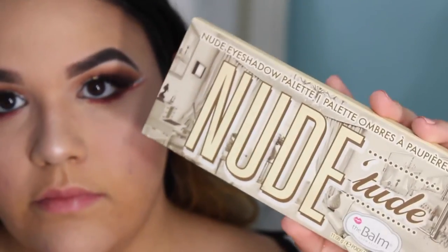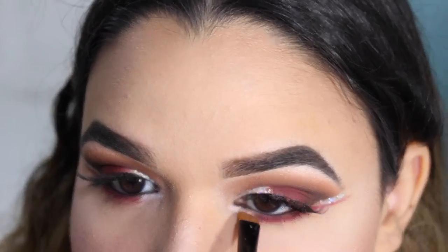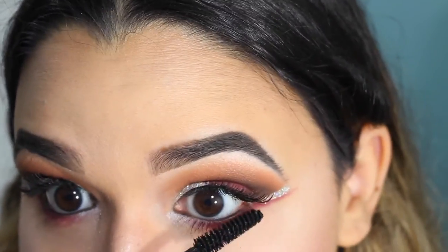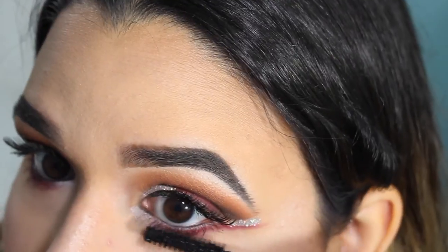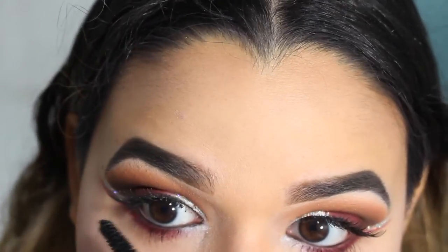I had to step aside from the Modern Renaissance palette for a bit and grabbed my Newtude palette just to grab the color sassy and apply that in my inner corner. Finishing off the eye look, I'm going to be applying some mascara on my lower lash line — and that is it for eyes!